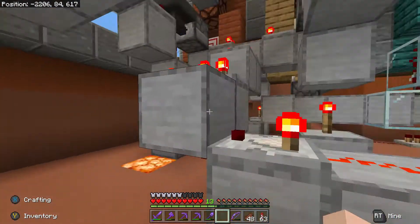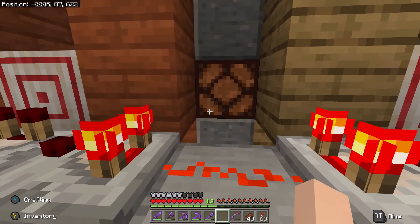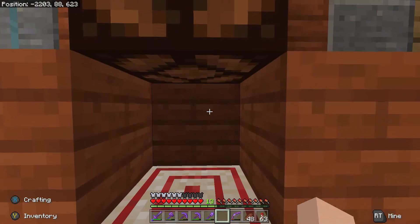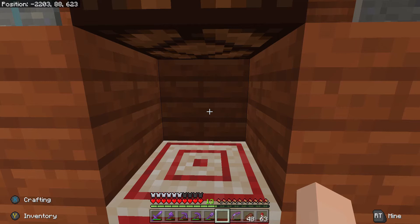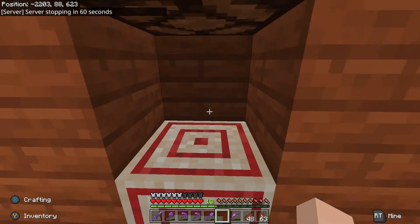If we head to the back here, there's only one block that you do not need to place, and that is this block here above the target block. This block needs to be missing — it has to be an air gap — because in Bedrock, for some reason, if you hit a target block, it will fully power the top block and thus light the first light.